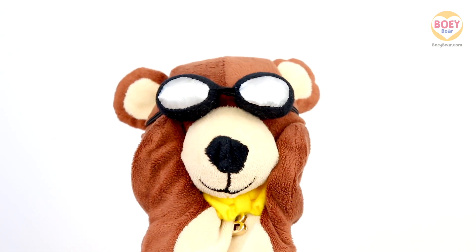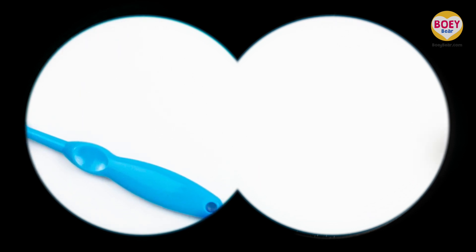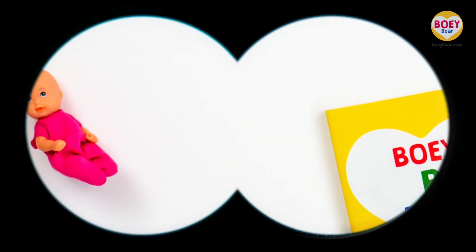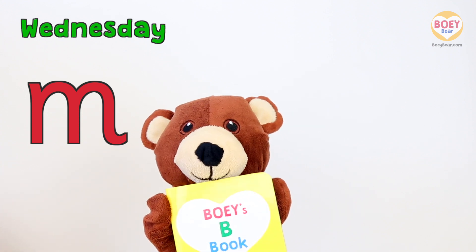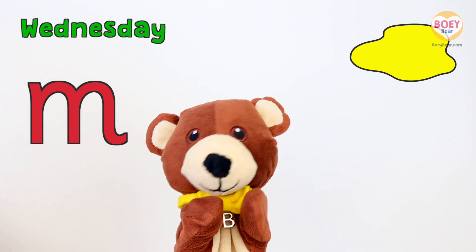Have a look for today's colour — what did you find at home? Hmm, what can we see that is yellow? Oh, what was that? It's a yellow book! So the colour of the day is Yellow. What other things around us are yellow? Get ready to answer — Yellow!